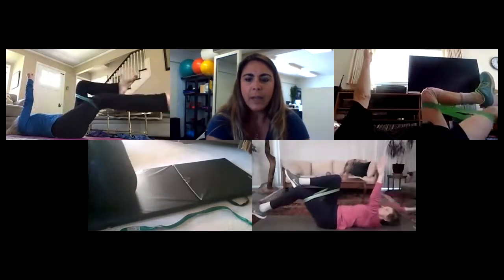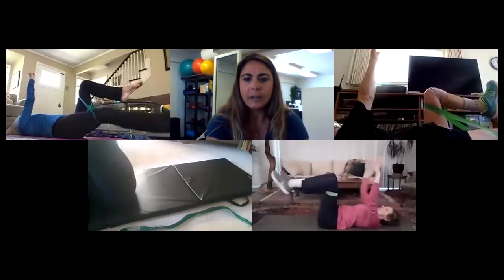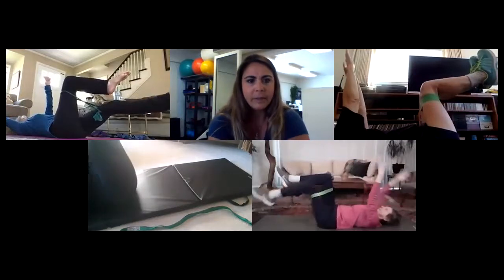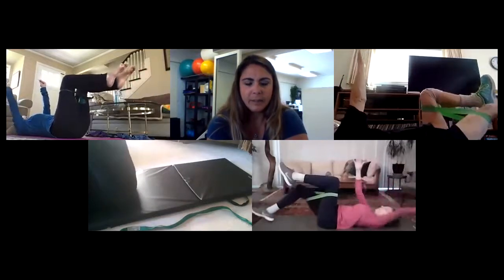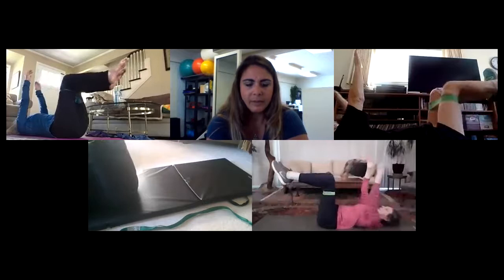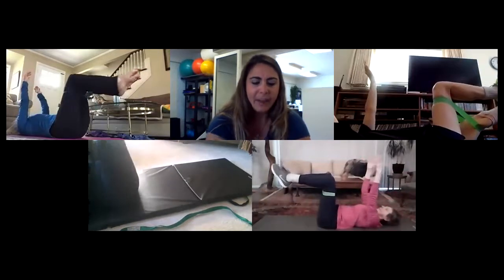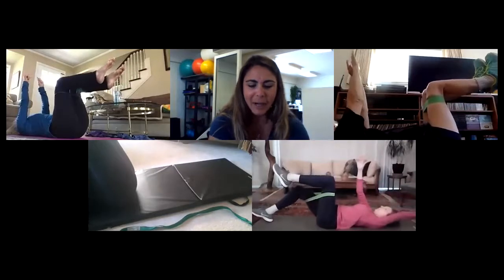Exhale away, inhale straight up. Exhale away, inhale straight up. Nice and slow with your breathing. I heard an exhale from someone — that's good, keep that slow.